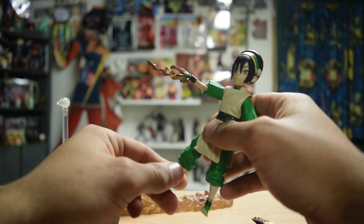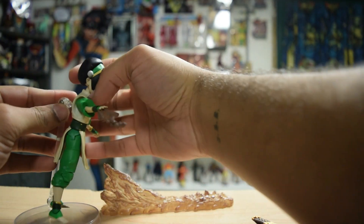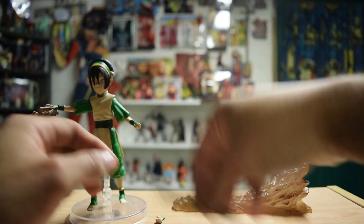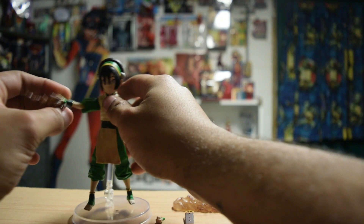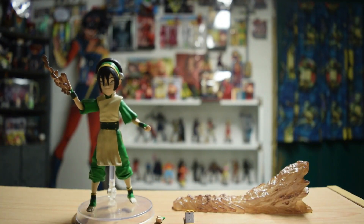I don't know if McFarlane's even done a Toph figure, but I normally have her just here shooting and kicking the rocks out. She's such a great character — I'd love to get a Legend of Korra figure so we could get old woman Toph.